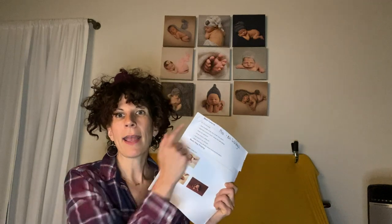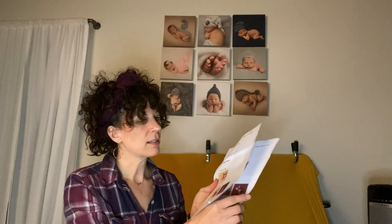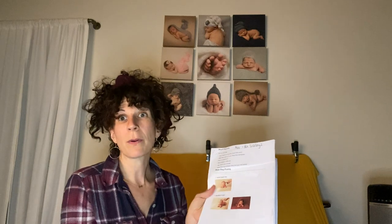I have mine written out here on a packet. I have it in words and I have it in pictures and it's a few pages. It's all of my posing — the first pose that I start with to the last pose that I end with.